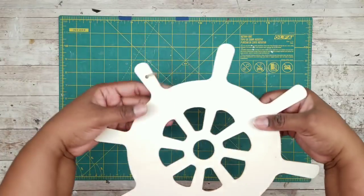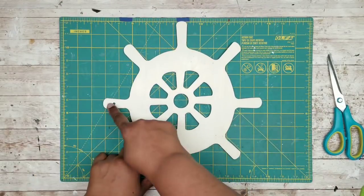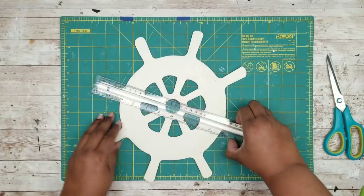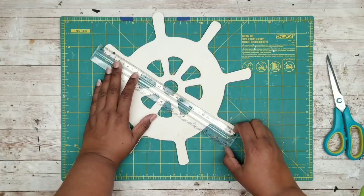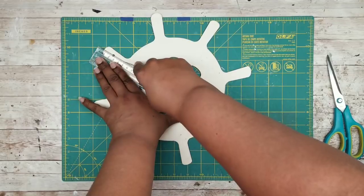We're going to lay out our cutting mat and grab our wood nautical wheel and remove all of our tags. We're going to split this wheel right down the middle — I'm going to take my ruler and grab my exacto knife and score it just a few times down the center.